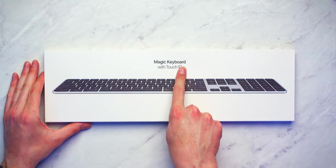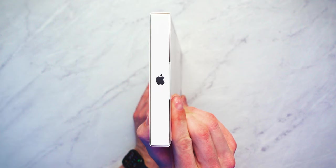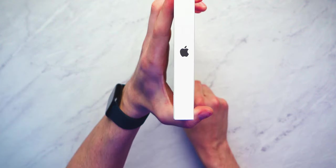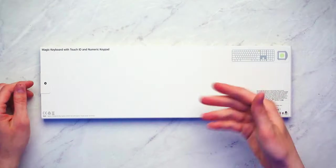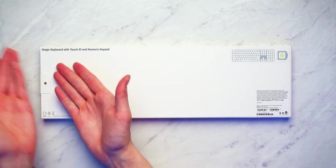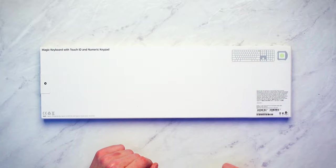Quick look at the box — Magic Keyboard with Touch ID. This is exactly what the keyboard looks like at an angle. We have an Apple logo on the right side, an Apple logo on the left side. Nothing on top, nothing on bottom, and then you do get some more information on the back — Magic Keyboard with Touch ID and numeric keypad. There's a little button to show you where the Touch ID button is.